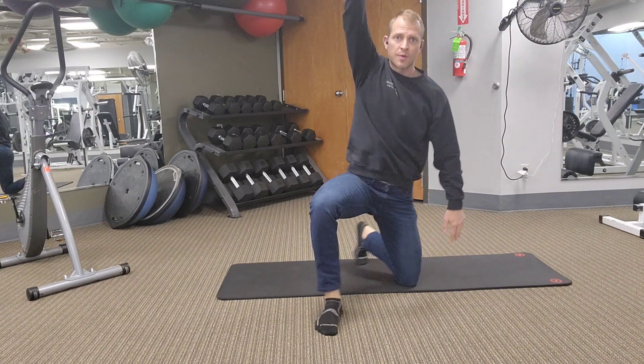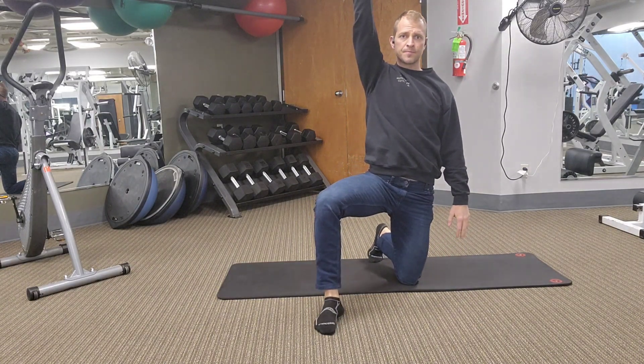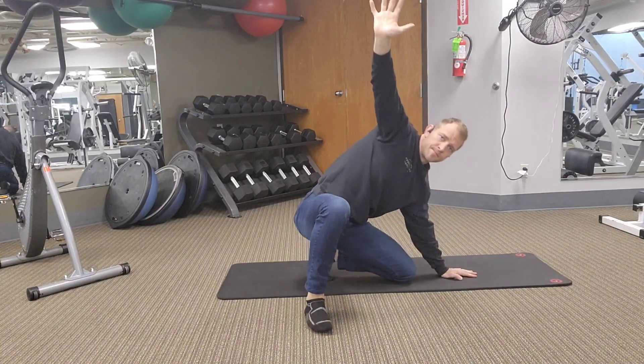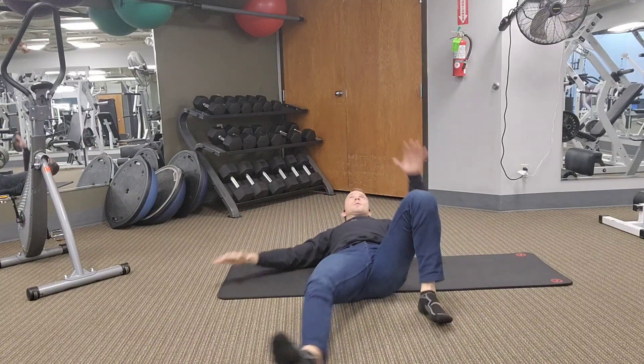Now I'm going to rotate that shin inward like a windshield wiper, and then the same thing when I sit back down — it's going to rotate back out under my butt, legs in front of me, butt down, elbow, shoulder, shoulder.